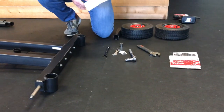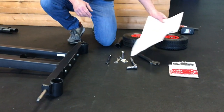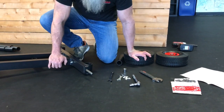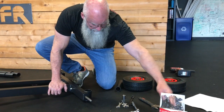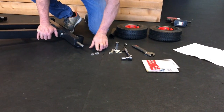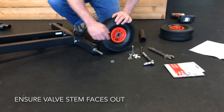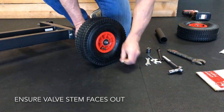The next step — which is actually step one in the assembly manual — is to install the rear wheels. The reason we changed the order is it's much easier to do when this is already connected to the entire frame so it isn't moving around on you. From your parts kit at this point there should only be four washers left: two large washers and two small washers. The large washer goes on first, then a rear wheel with the valve stem facing outwards so you can access it to add air later, then a small washer.